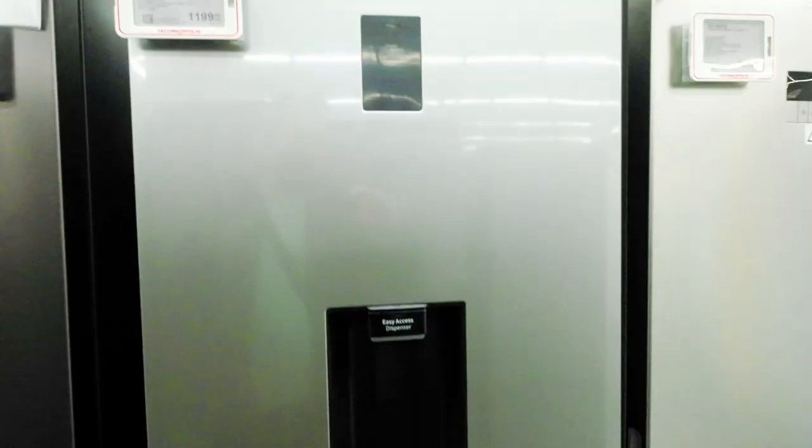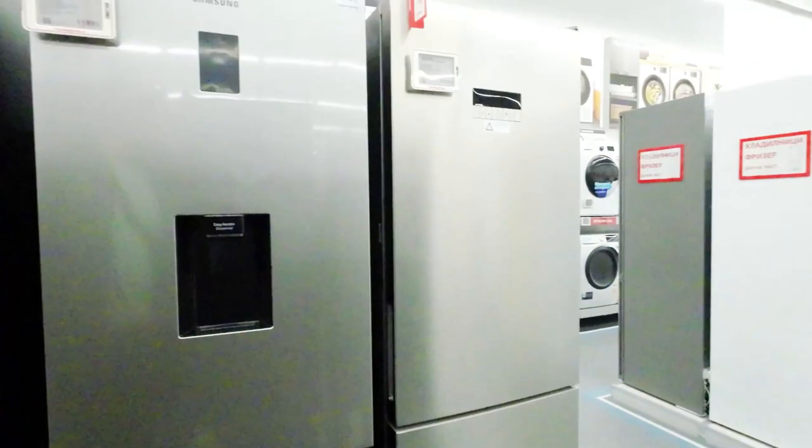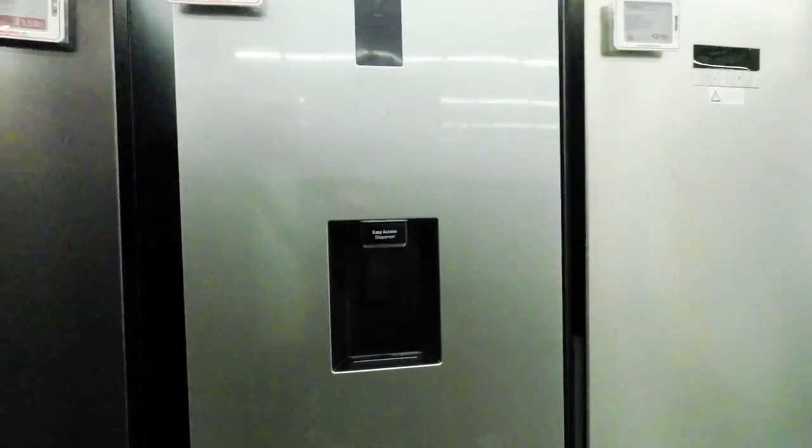Samsung refrigerators often come with user-friendly digital displays and controls. The flat doors and recessed handle keep things sleek, and the streamlined water dispenser adds a little chic. The interior features a hidden display for easy control and an extra-wide wine shelf.